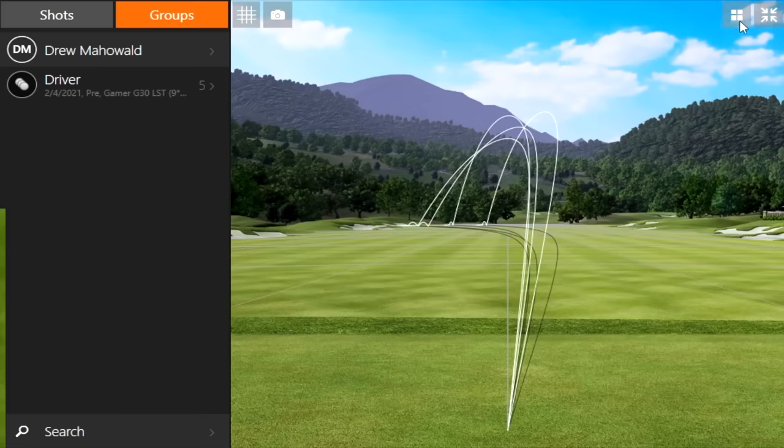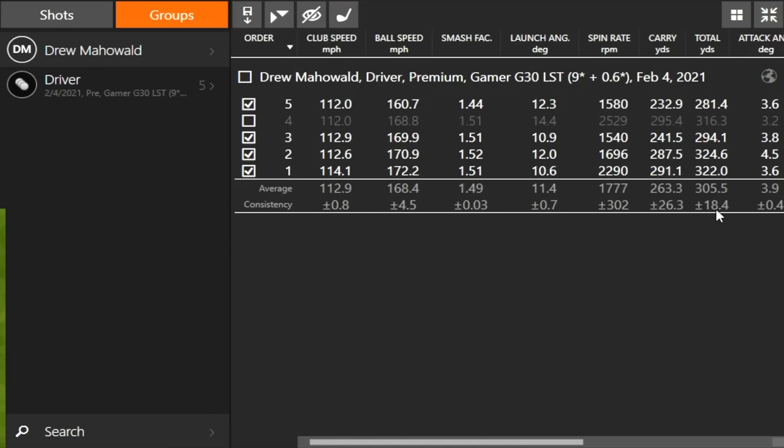One other thing I noticed with your driver: you've got an LST nine-degree driver, but it's set at the up position — that's actually like plus 0.6 degrees of loft. It's also closing the club face a little bit. We know your tendency is to hook the ball — you generally miss to the left. I want to get you away from that. We're going to do some optimization with face angle to limit that without you having to make swing changes, because you just want to go out there and enjoy the game. The faster the club speed, the lower the launch angle to keep spin rate down. But your spin rate is already pretty low. I'd like to open up that club face a little bit as we're testing.